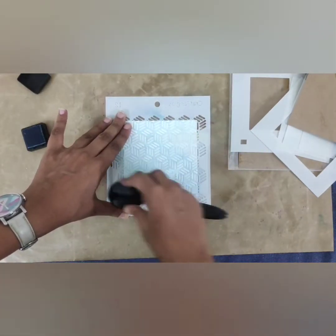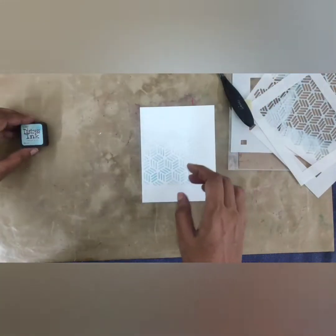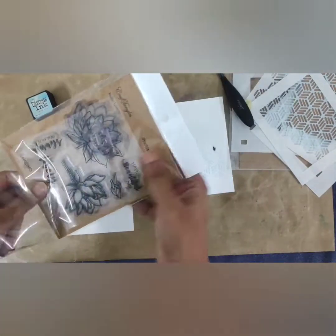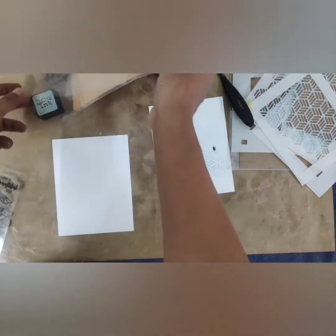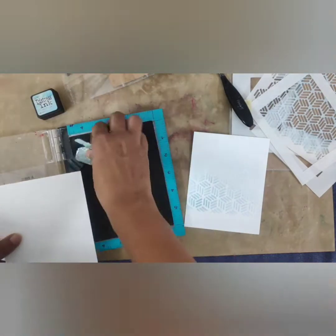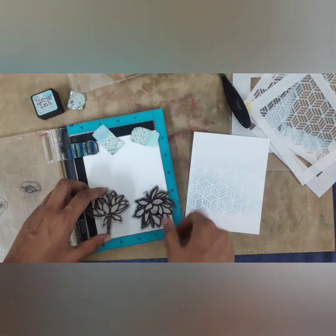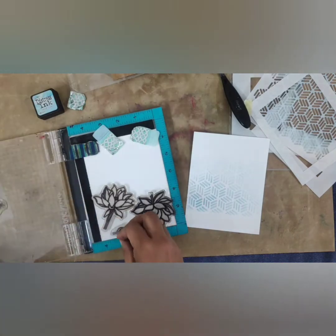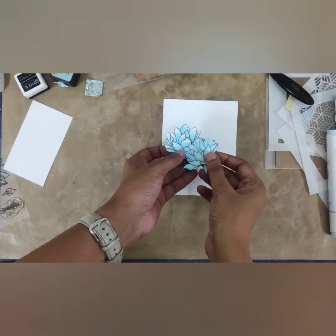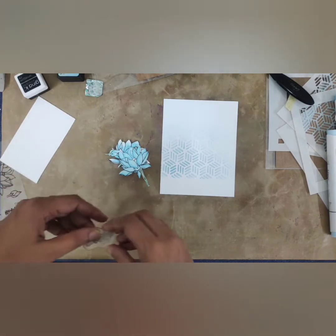It gives a beautiful soft look. After the background is ready, I take the Hello Lovely stamp set by Craft Angles and stamp my flowers onto the dual textured cardstock by Craft Angles. I stamp using black ink and color it using alcohol markers, which gives a beautiful, lovely, and very delicate look. I have also fussy cut the stamped flowers.